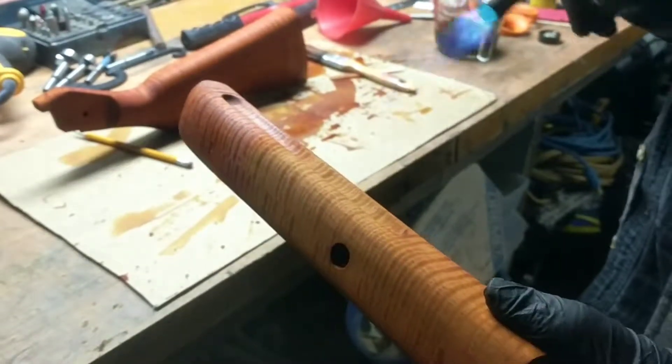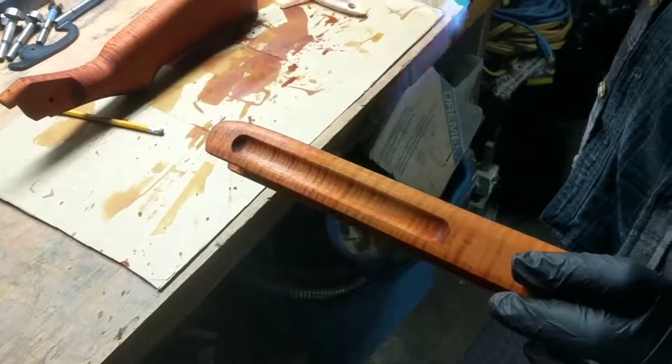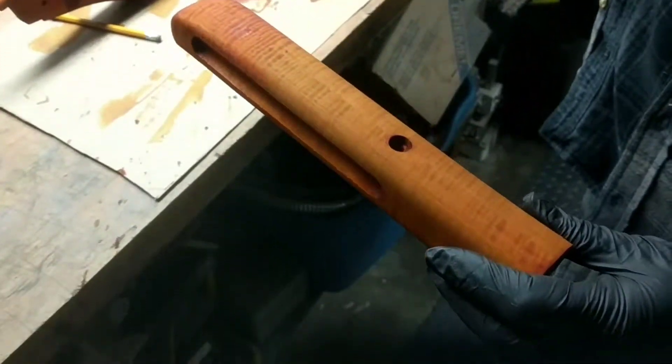Wave it off — a good eight, nine inches from the surface of the wood. All we're looking to do is encourage the water to evaporate and leave.